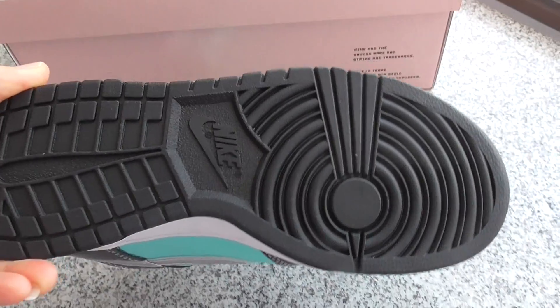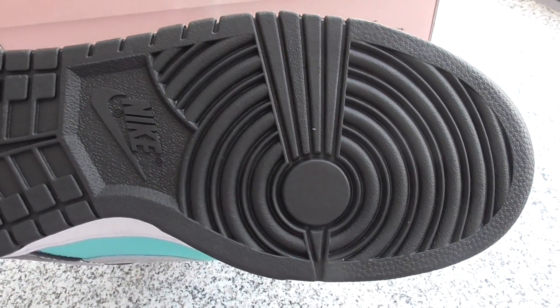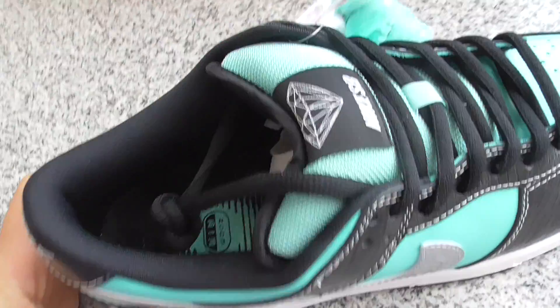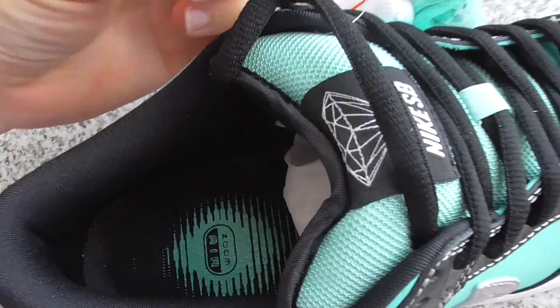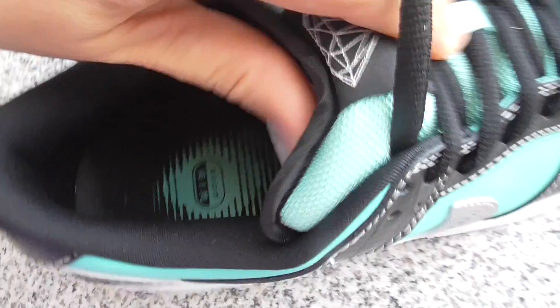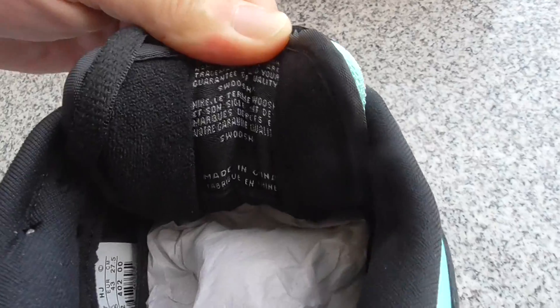The bottom is all black. And on the inside of the shoe there's the Zoom cushioning. The back side of the shoe tongue — every detail is very good.